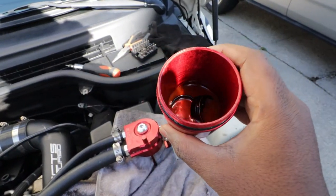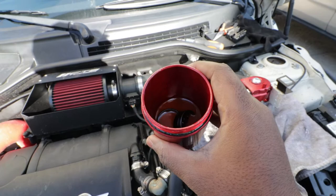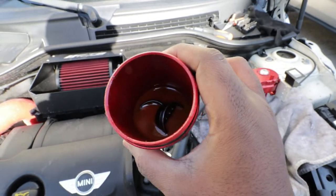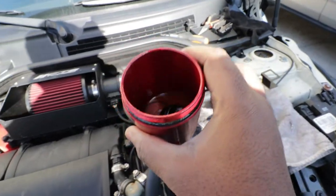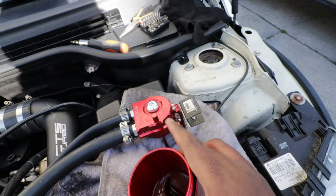This oil residue right here was supposed to go into my engine if I did not have this oil catch can. This shows you that the oil catch can works. If you have an N14 or N18 Mini Cooper S, you definitely need this immediately, because this is exactly what's going to prevent carbon buildup on your pistons and in that whole area.